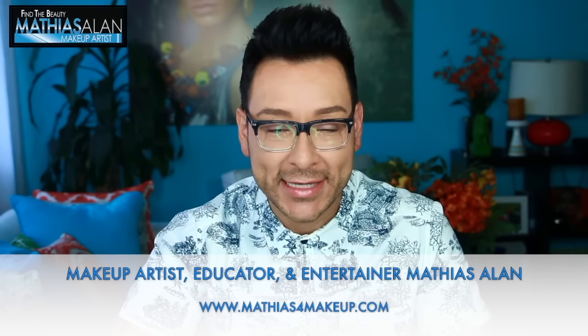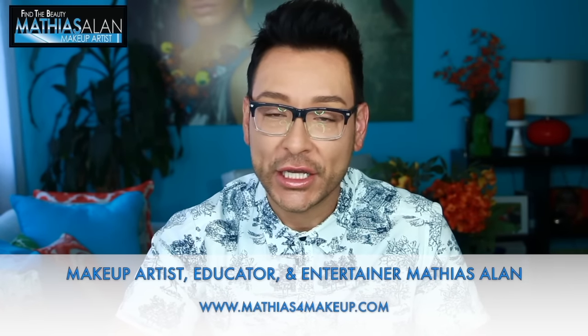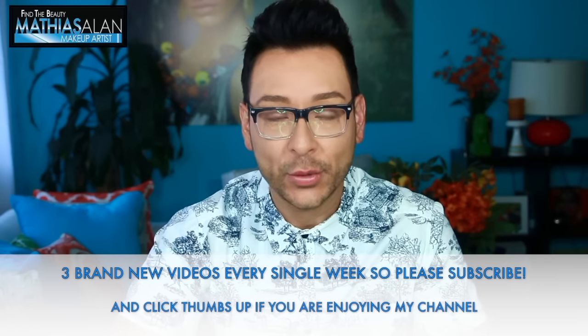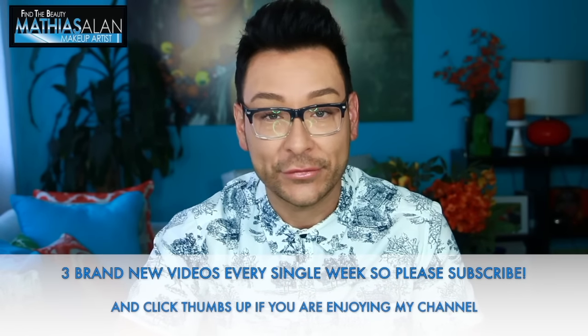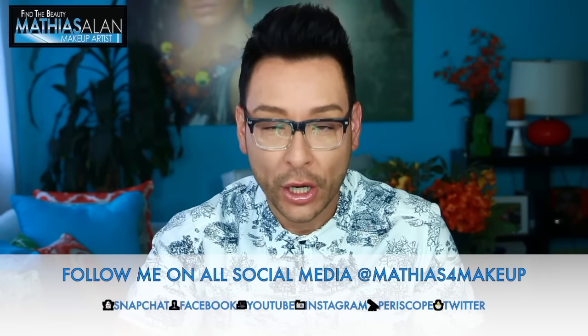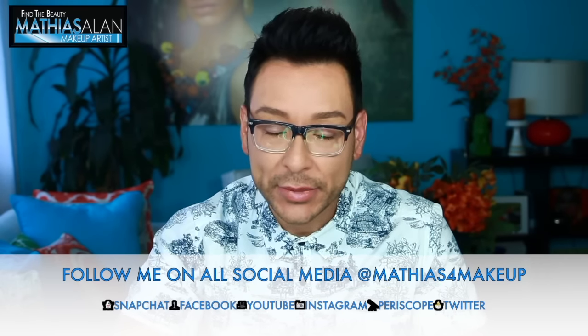Hey fellow beauty finders, this is Matthias Allen. Thank you so much for clicking on this new video. For those of you who are loyal subscribers, you know I've been doing a series regularly with some of my favorite models, clients, and friends. What you're going to see today is a series I started with my good friend Fernanda. If you want to see parts one and two, just check out the links below in my description. In this part, I'm going to show you exactly how to create perfect brows using a brand new product from Urban Decay.